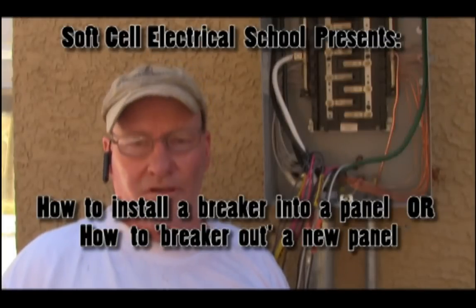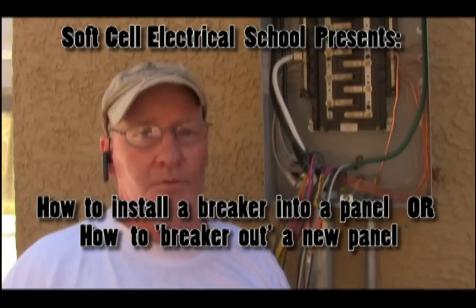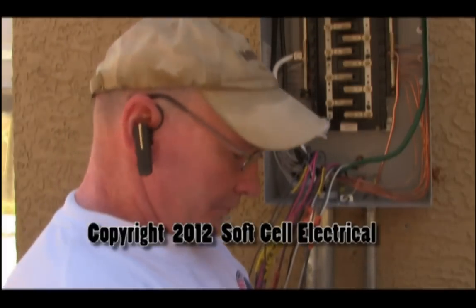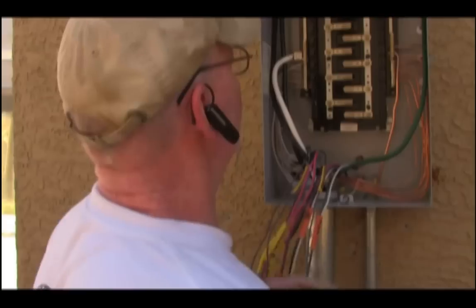Hi, this is John with Soft Cell Electrical and today we're going to teach you how to install a breaker. First of all, make sure the breaker is the same brand as the panel.